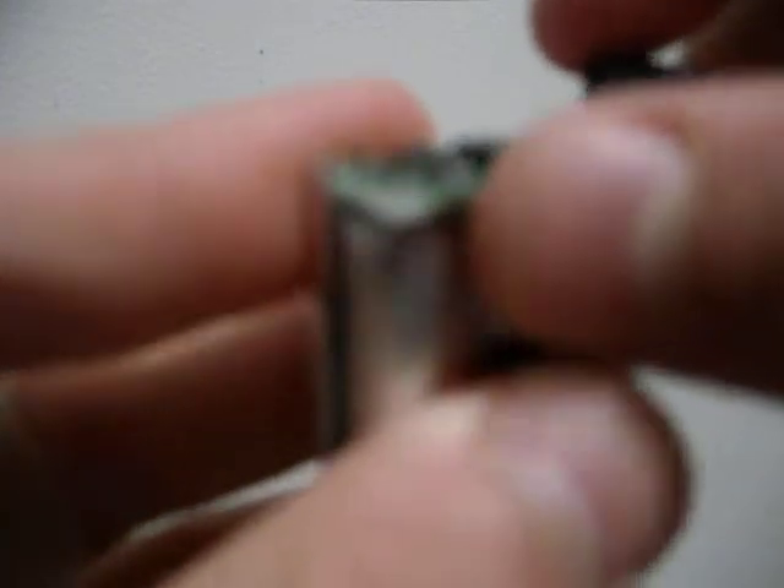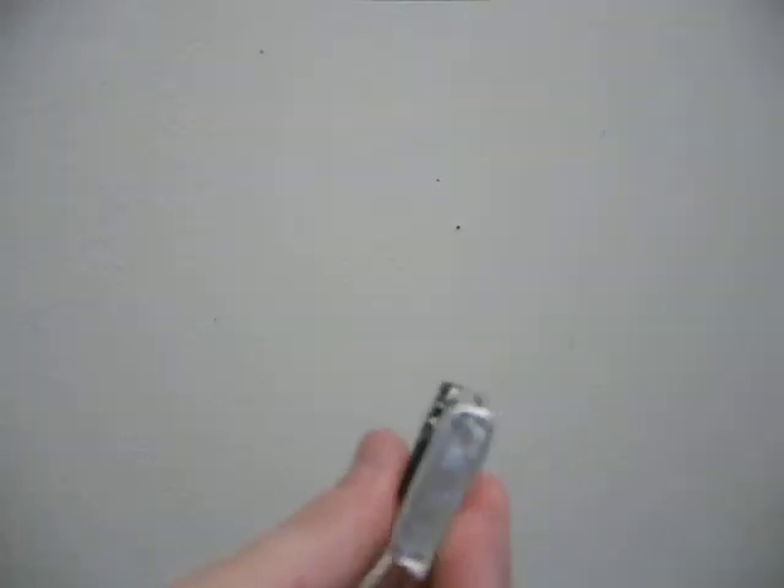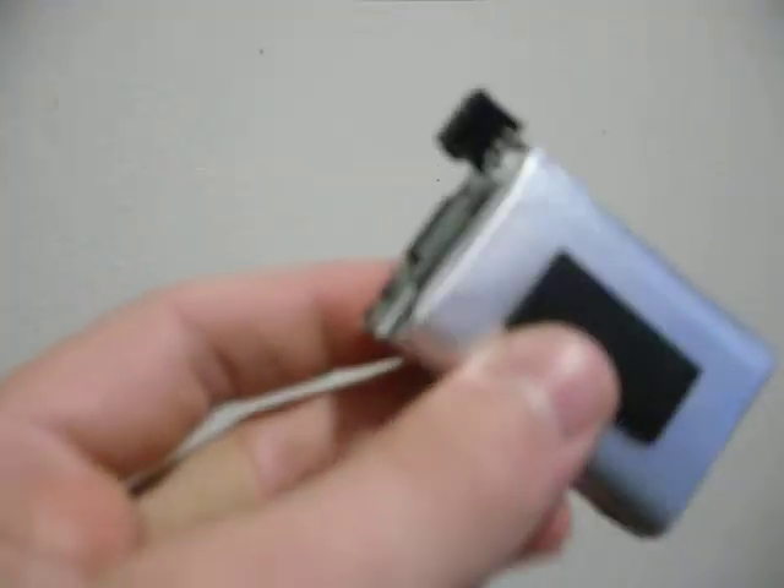Once you finally have it broken — I just broke the whole thing off — you should be done and ready to put it back into your casing. Use electrical tape or something to wrap the casing up.